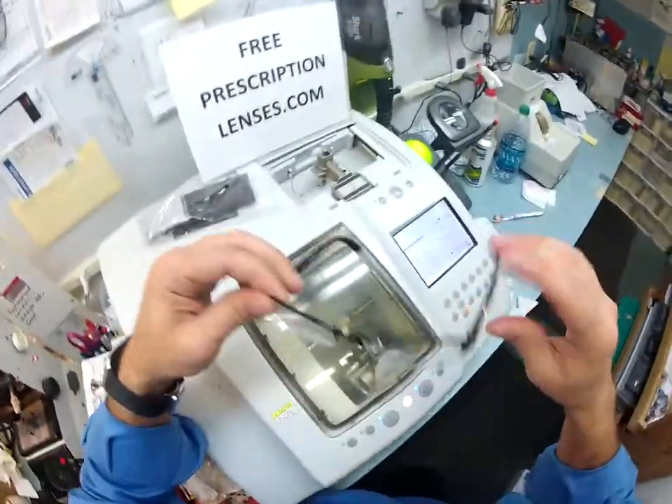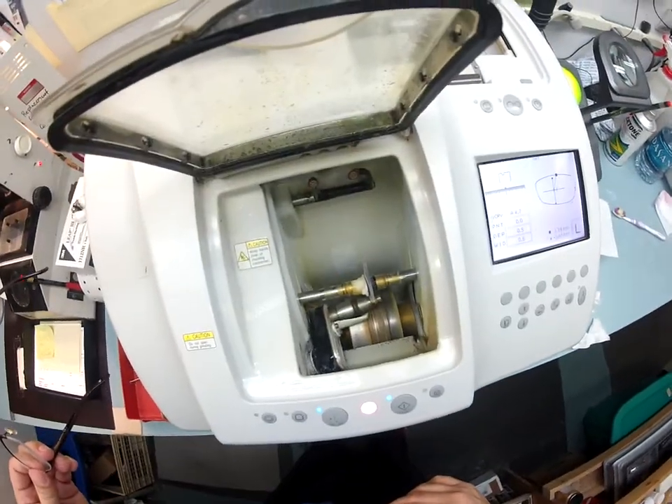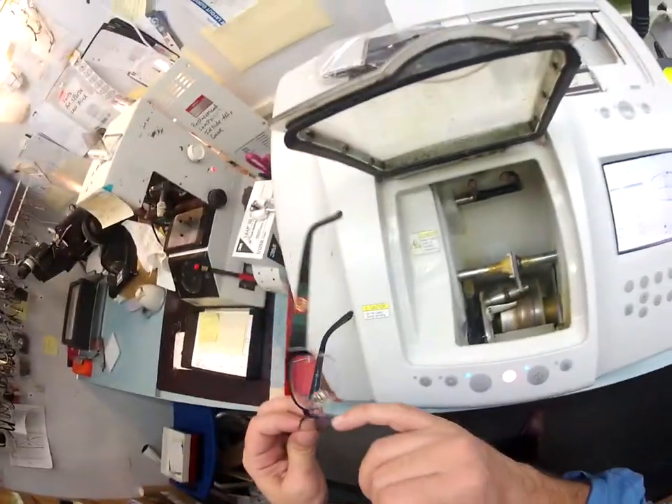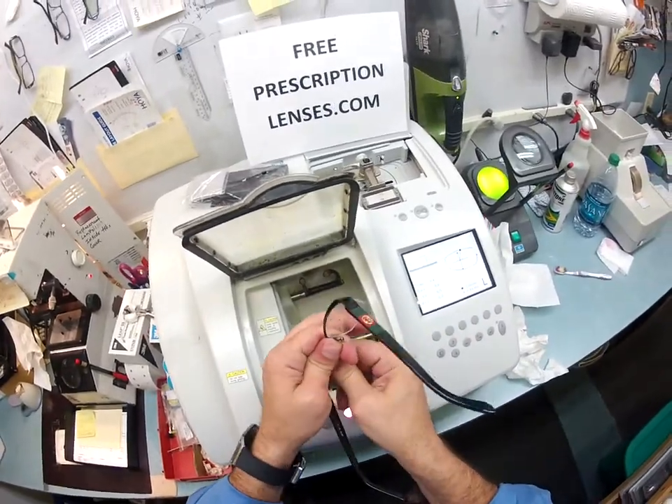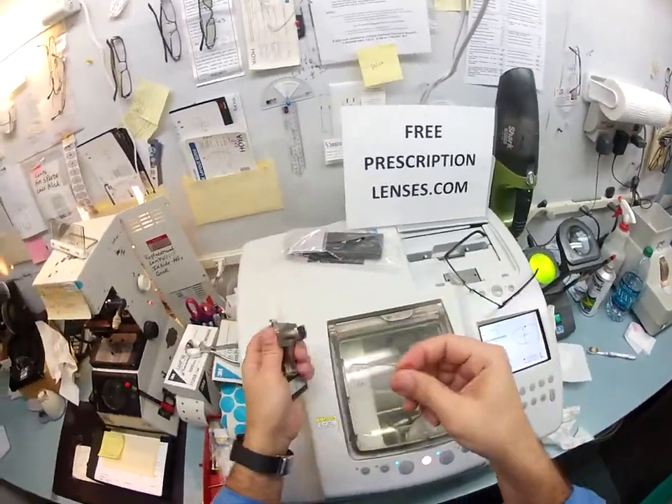So the right lens is done and the left is cutting now. It is done cutting and now it's going to put that bevel onto the lens — that's the groove that will hold it in place. I'm going to go ahead and take out the left lens and pull off that little sticker to get that ready to go.